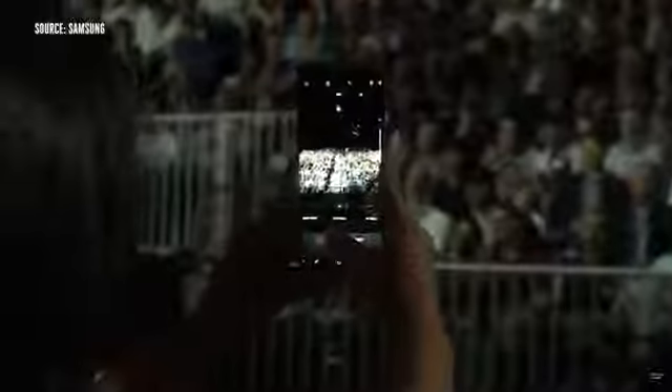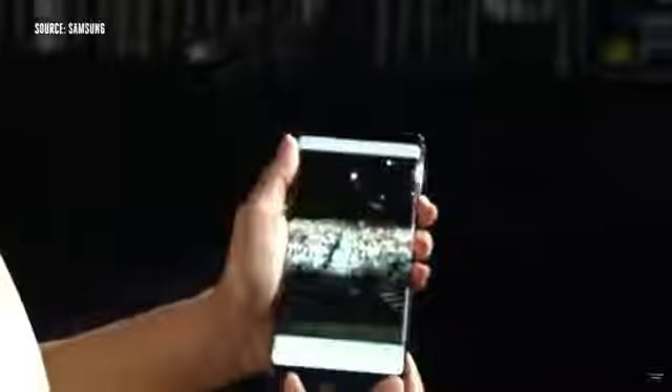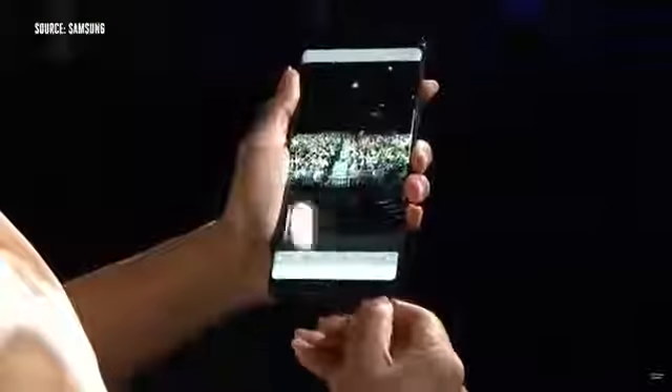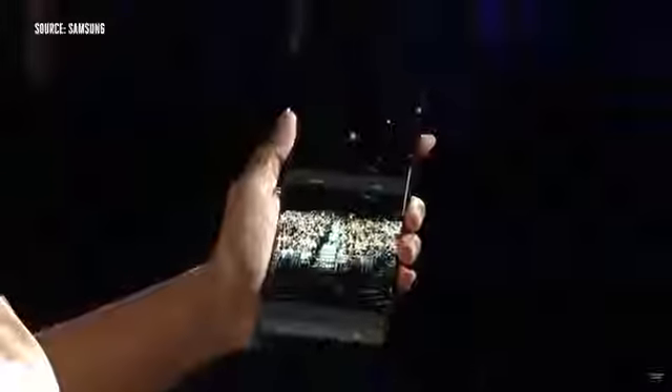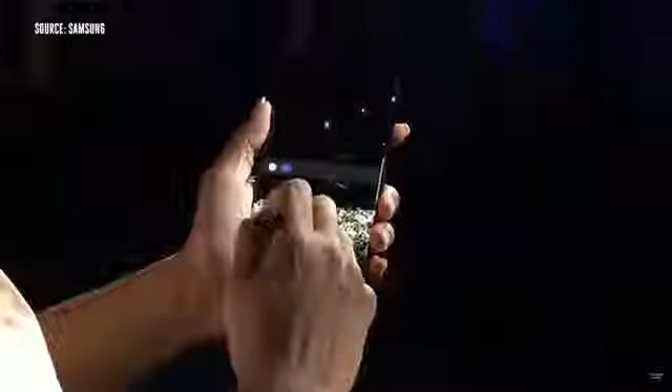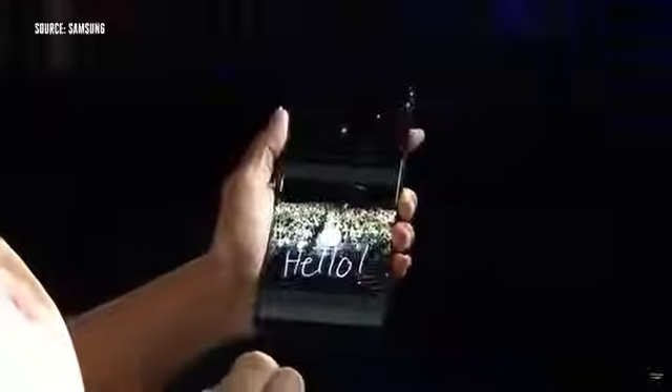With Live Message, you can animate anything you write or draw, or add personal messages to photos. I'm going to take my S Pen out, get back to that picture, and click on Live Message. I'll select that picture we just took from my gallery. The sparkle pen is my favorite. This is saving to an animated message format, so I can share this with everyone. Isn't that cool?